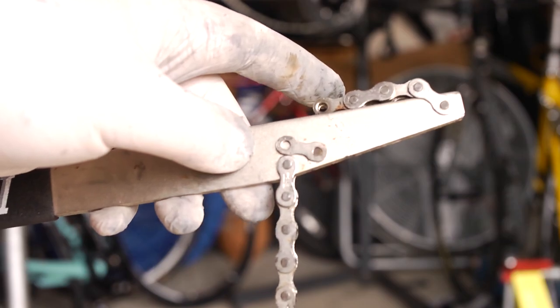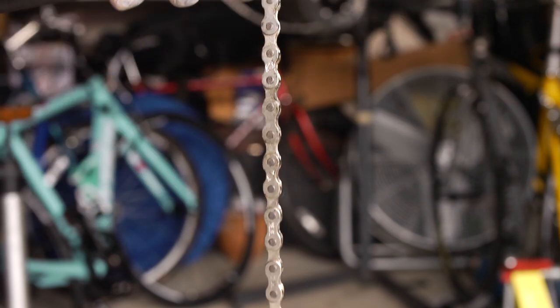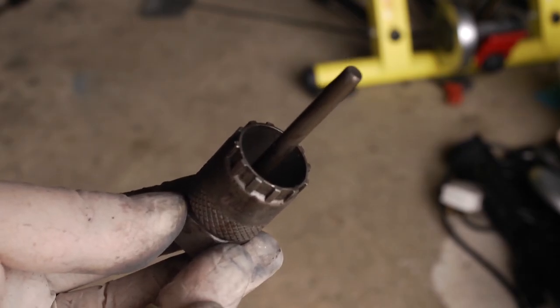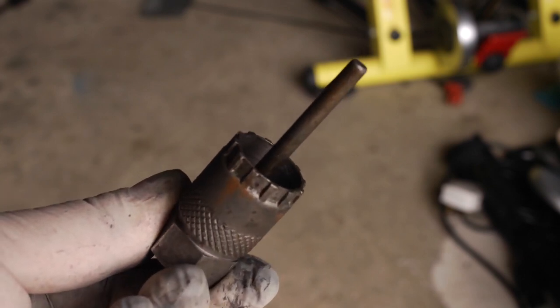It's a fairly straightforward job but you really need the right tools. Firstly you'll need a cassette locking tool — this stops the cassette from moving while you're actually trying to undo the locking nut. You'll also need a brand specific locking nut tool; this one's for Shimano, and you'll also need an adjustable spanner.